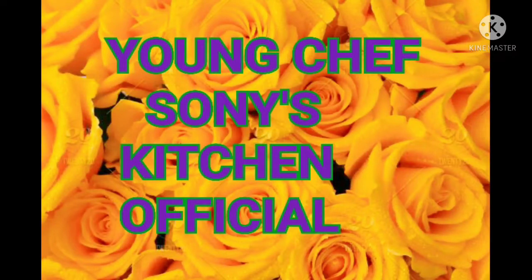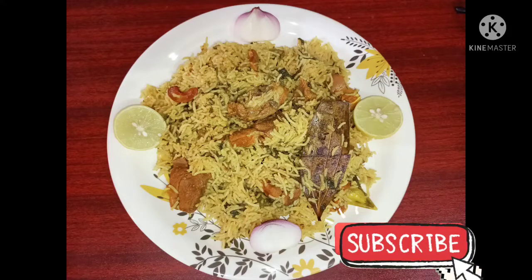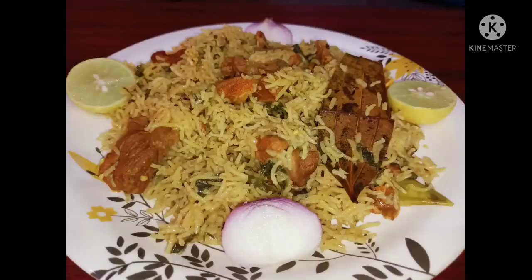Hello friends, welcome to NG Chef's own kitchen. Today my recipe is Mutton Biryani. Dan kosam kawals na ingredients.